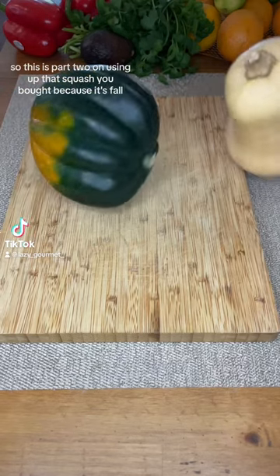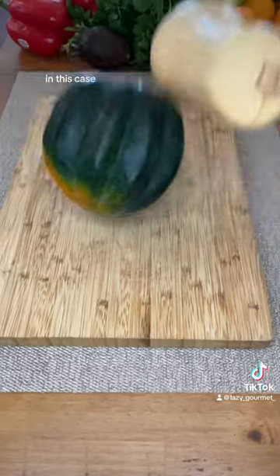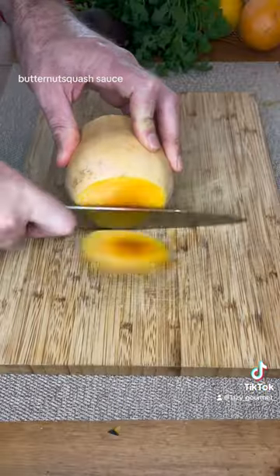This is part two on using up that squash you bought because it's fall but you're not exactly sure what to do with it. In this case we're going to make some flautas with a butternut squash sauce.